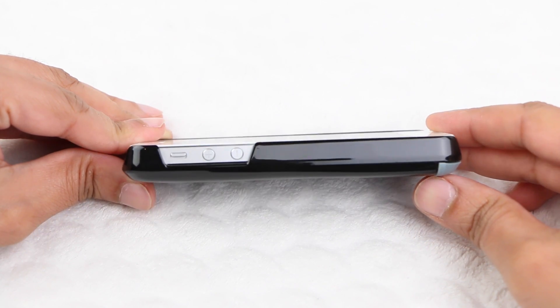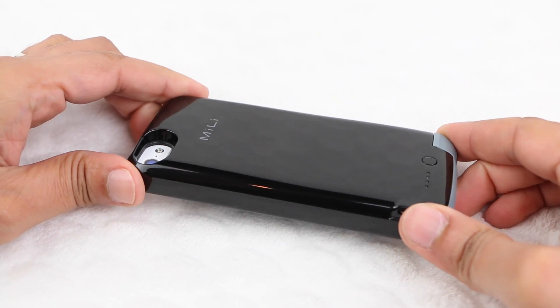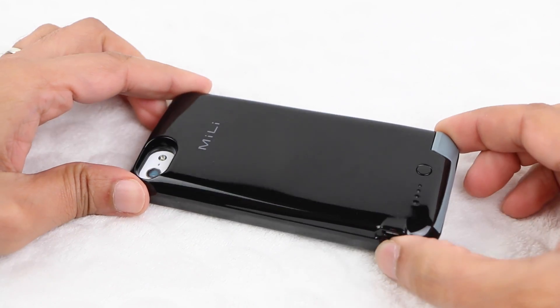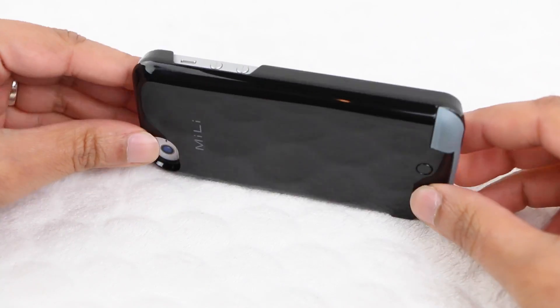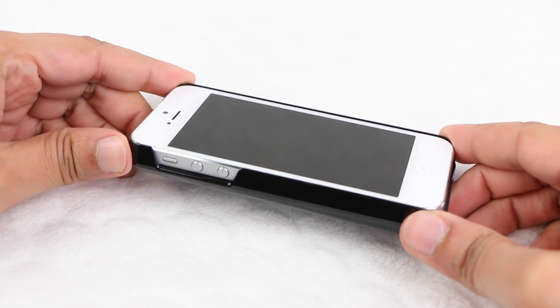Being only 15mm thick when applied to the iPhone 5 itself, the PowerSpring 5 is one of the thinnest battery cases out there. The rounded edges help create an even thinner looking profile, and ensure the unit can be slipped in and out of a pocket just as easily as with a naked handset.